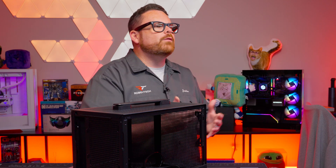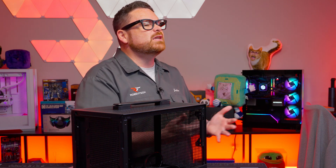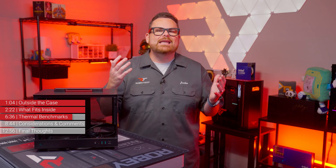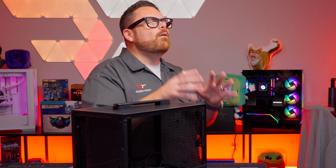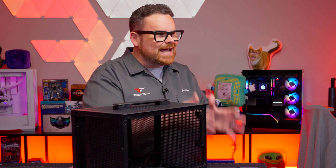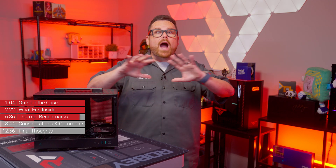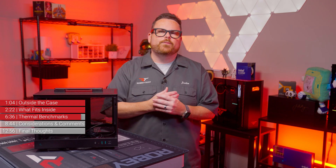All things considered, these aren't terrible temperatures for gaming, but we want to highlight some important things. These numbers are only representative of this configuration, and honestly this configuration isn't going to be ideal for every small form factor build. Because we're trying to keep things as consistent as possible across our tests, what we tested is at least a common denominator. Performance can be wildly different by changing just a few parts.